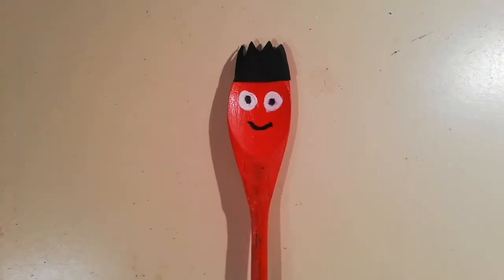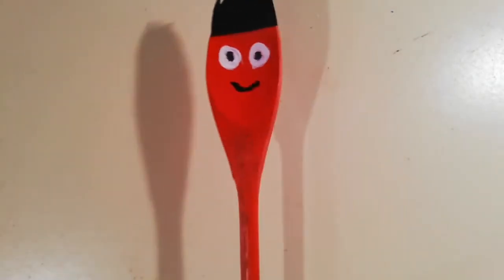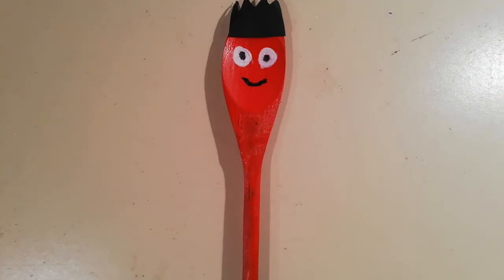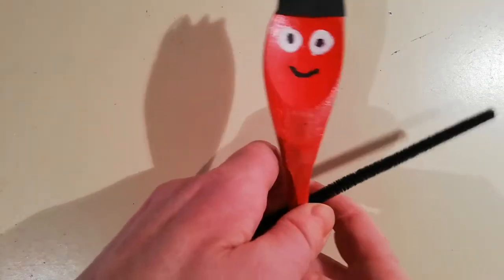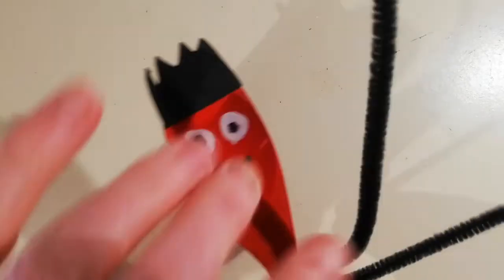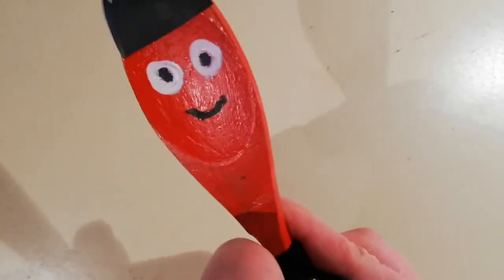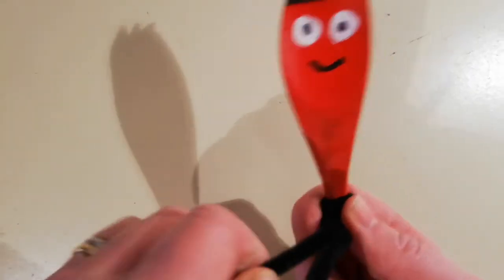I have already painted this puppet a lovely red colour. I have glued on some black card to give it a kind of a crown or maybe a hat, and I painted on the eyes and the mouth. Let's have a look and see how this would look if I used a pipe cleaner to make arms, which would be very strong and would definitely not fall off if I wrap it properly.